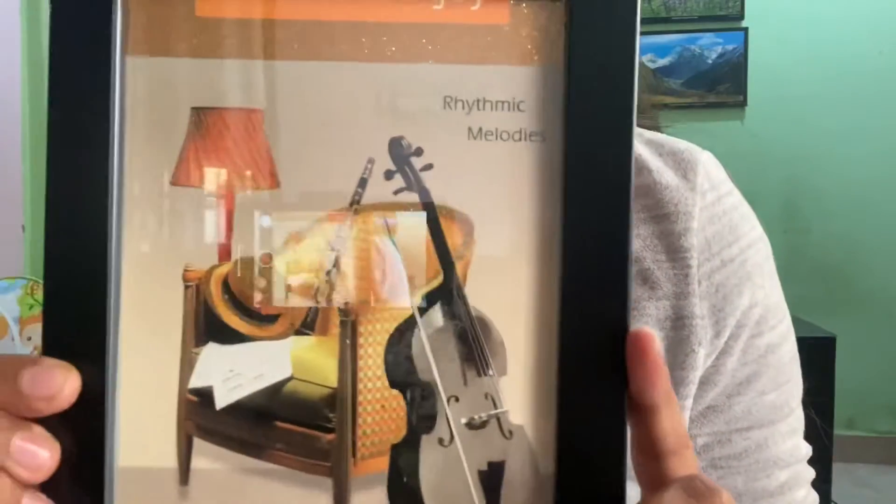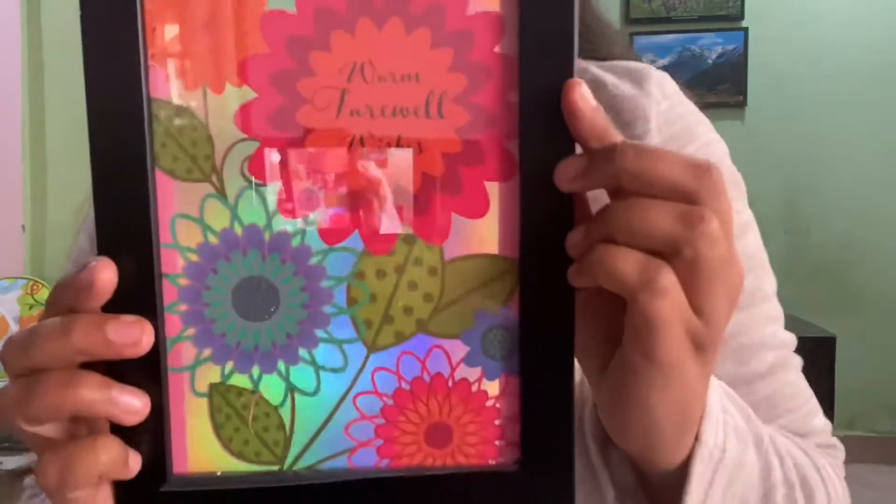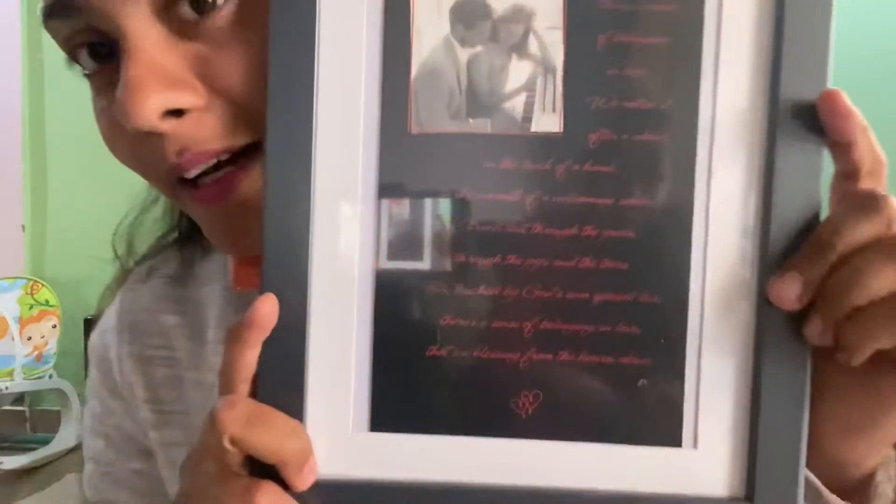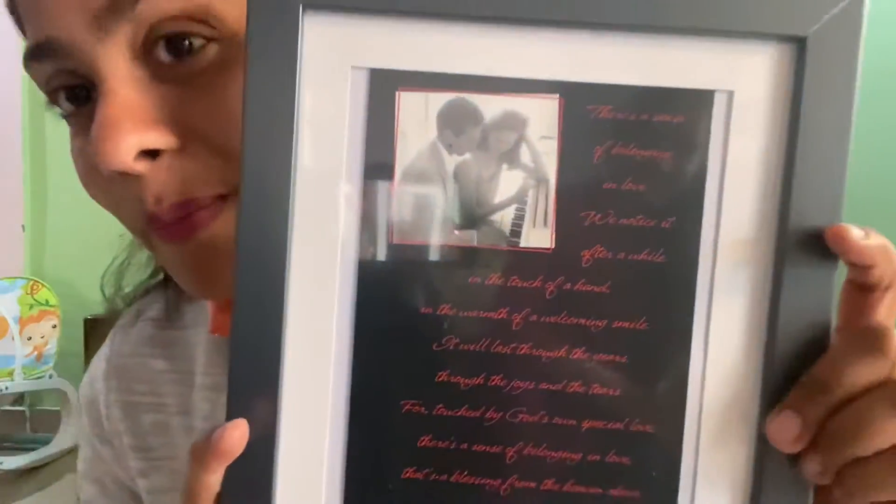This is a very good one. You should adjust it as you like. This is a very special card that we will display in the frame. This card is very special.